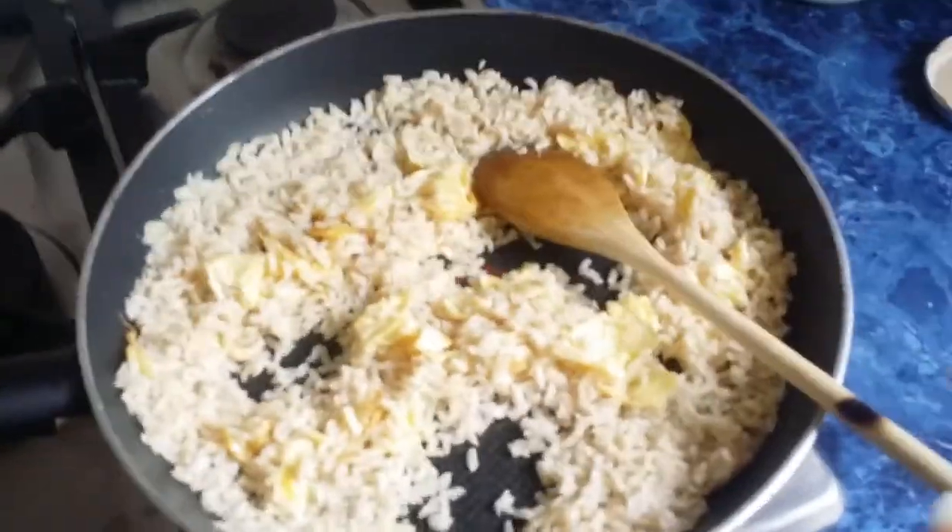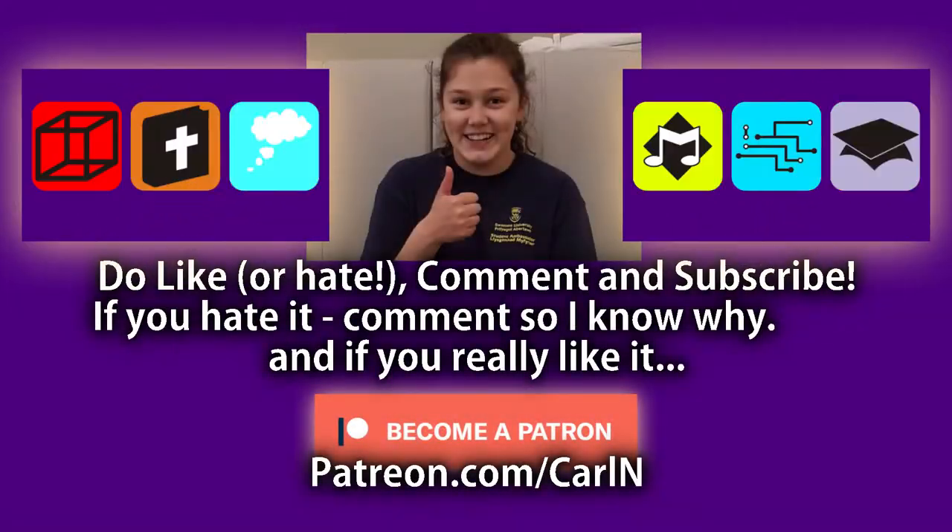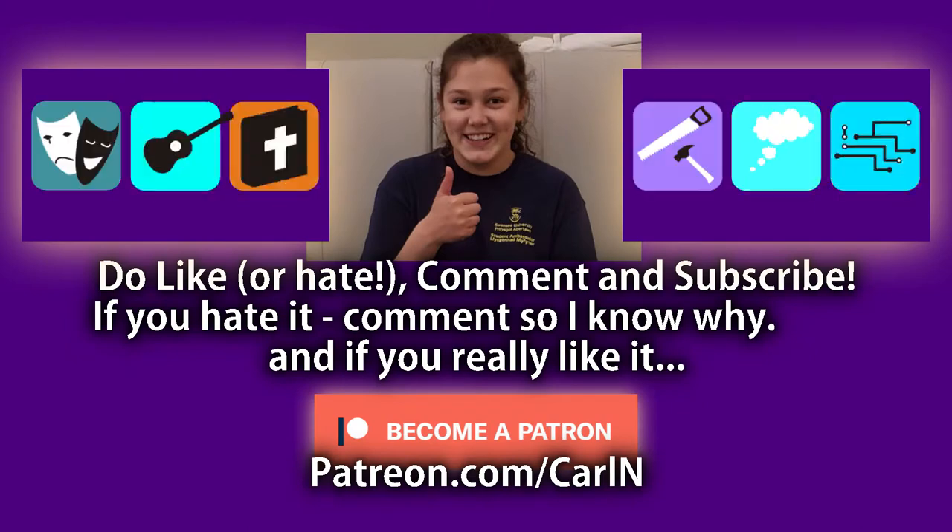And that's about it — then serve. Please. Thank you, sir.